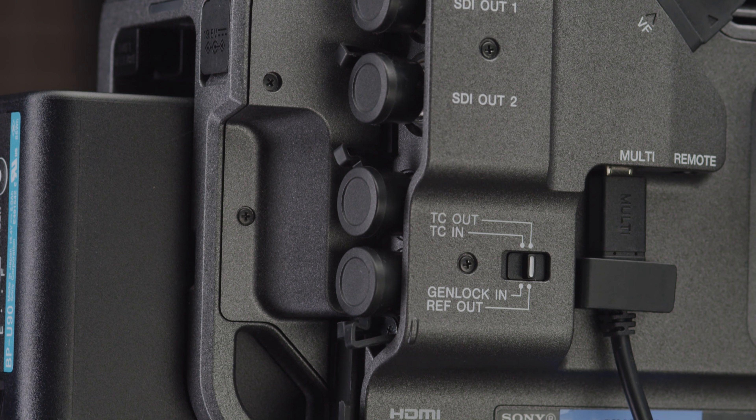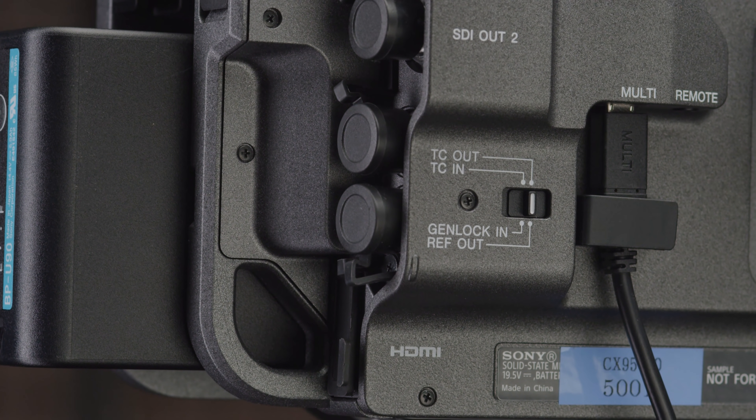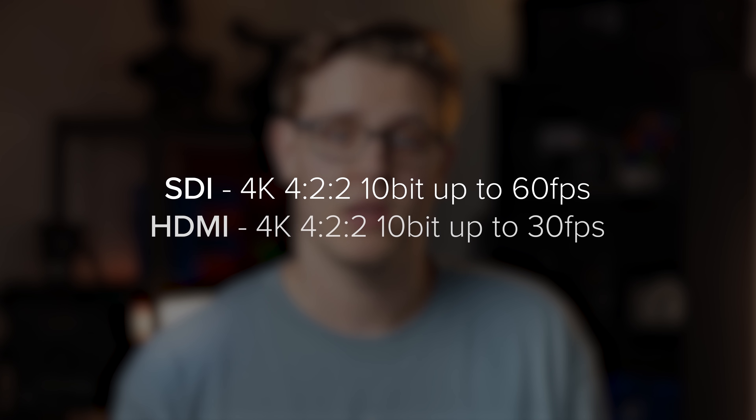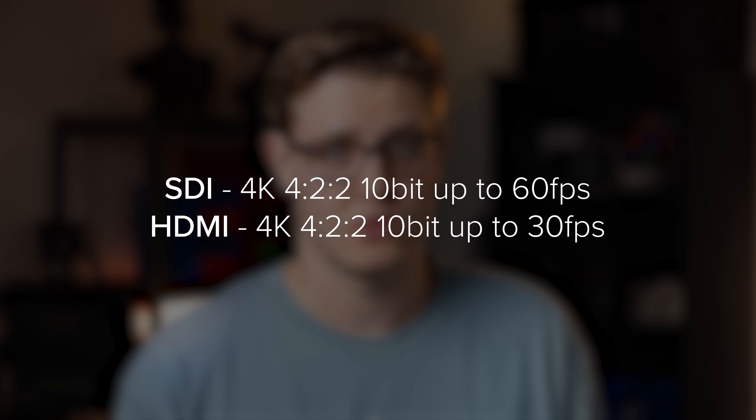The FX9 has seen an upgrade to its I/O — it now features a 12G SDI and a 3G SDI. The 12G SDI can output 4K 60p 4:2:1 0-bit and the HDMI can output 4K 30p 4:2:1 0-bit. This means you can pair this with a Ninja V or one of the new Blackmagic Video Assists and record 10-bit ProRes externally. We didn't get a chance to test how this footage looks, but it's something we do want to explore more.